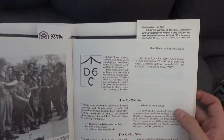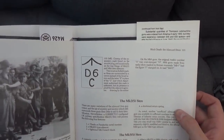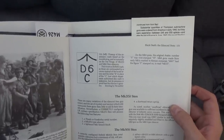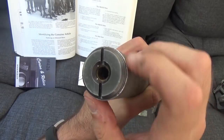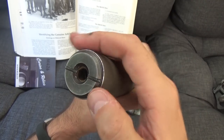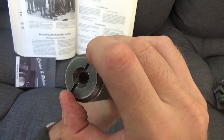Next up, we need to look for the acceptance mark — the broad arrow over D6 over C. That should be on the muzzle plug and occasionally on the rear flange of the silencer. Let's have a look. Unfortunately it's plain. This does look like a genuine part, but it probably came out of unissued, unused stock.